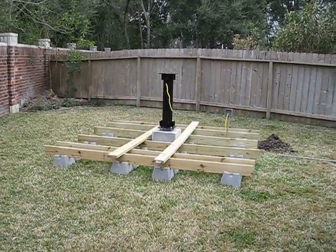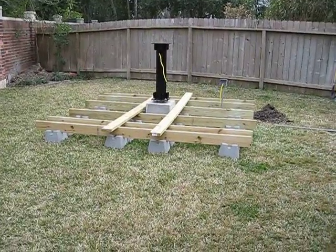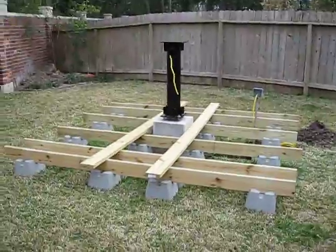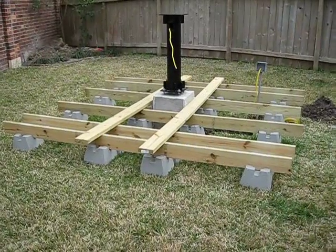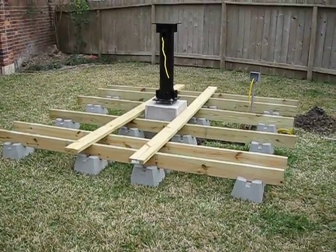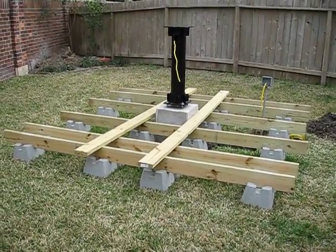Well howdy folks, welcome back to another episode. A couple of things you haven't seen here, so I thought I'd give you an update of where I'm at. You can see the floating floor deck that I'm starting to put in. I've been digging a lot and kind of sick of digging, so I want to fill in the hole that I just dug.